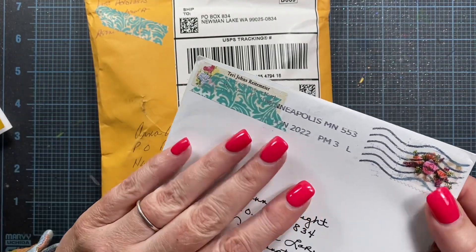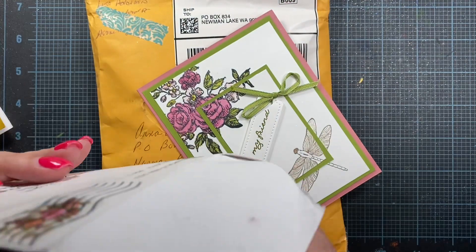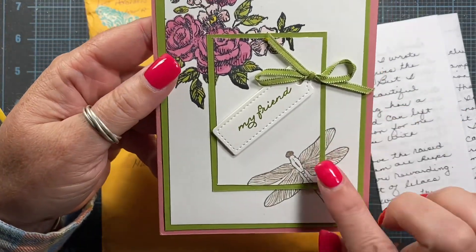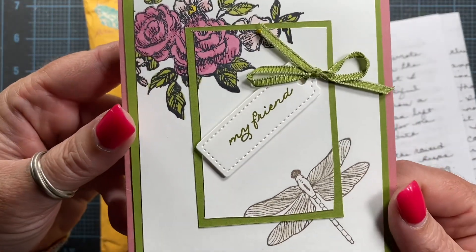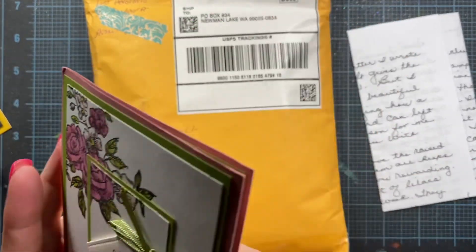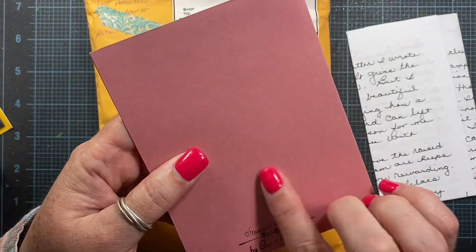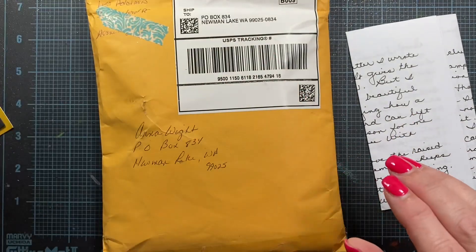This card is from Terry Reitemeyer, and she's got a fun note — she always leaves the best notes. Oh, look at that beautiful dragonfly. She's got some roses up here in the corner as well. And it's sparkly, so this definitely qualifies for sparkles in June. She left it blank on the inside so I can reuse it. This is a beautiful card, Terry. It's a really pretty pink cardstock — like a country, dusty pink.